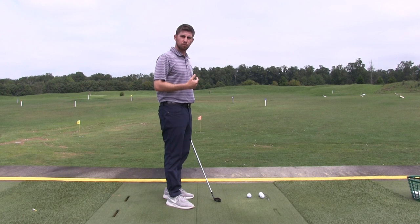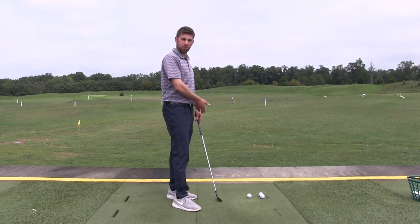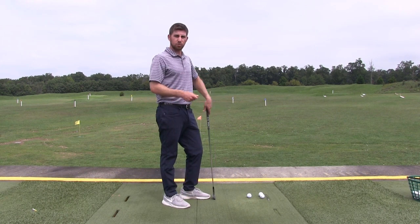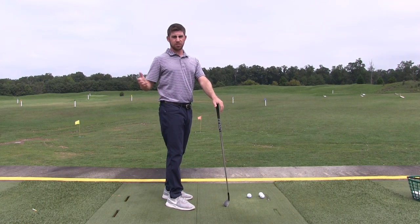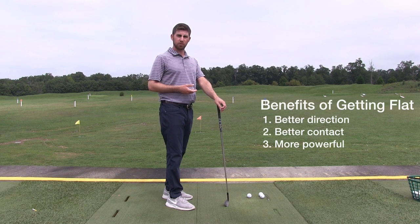You tend to swing more with your arms, and the path is going to be more across your body, creating more slices, bigger divots, and lengthening the club when you swing more arms. The shallower, flatter swing is more rotated — it's easier to get the club inside, easier to hit a draw, and gives you a shallower angle of attack.